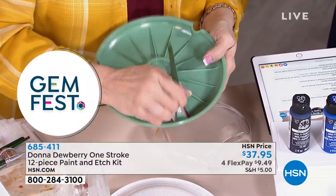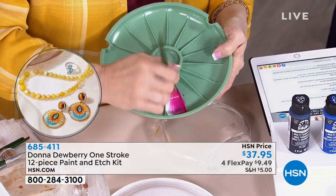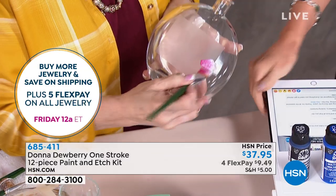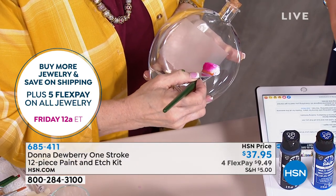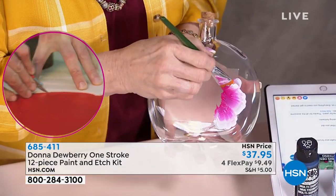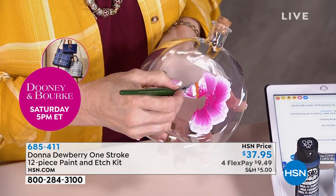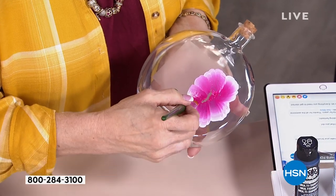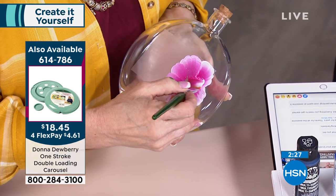I want to go into the glass real quick for you. This paint works wonderfully on glass, ceramic, and mirrors. I love painting on mirrors — it's a wonderful gift. We're going to do the stroke we just practiced on the worksheet. Look what happens right on the glass — the blending, shading, and highlighting, right over the etching. It holds it there and stays on, doesn't wash off.